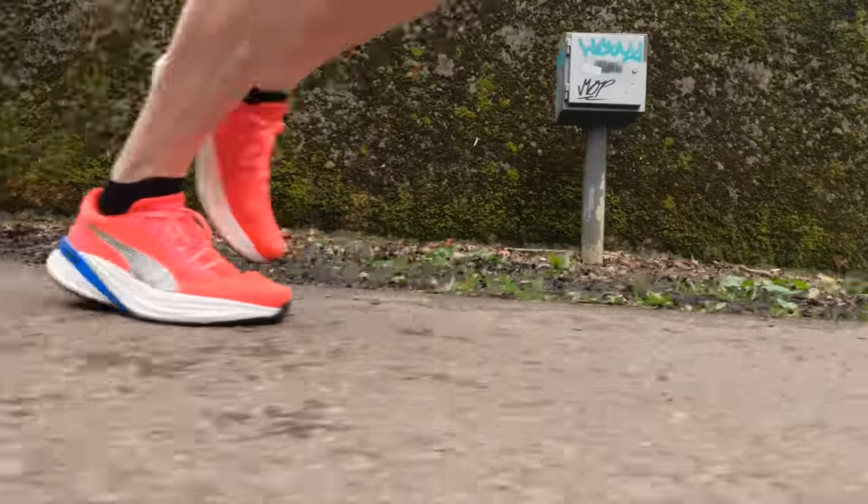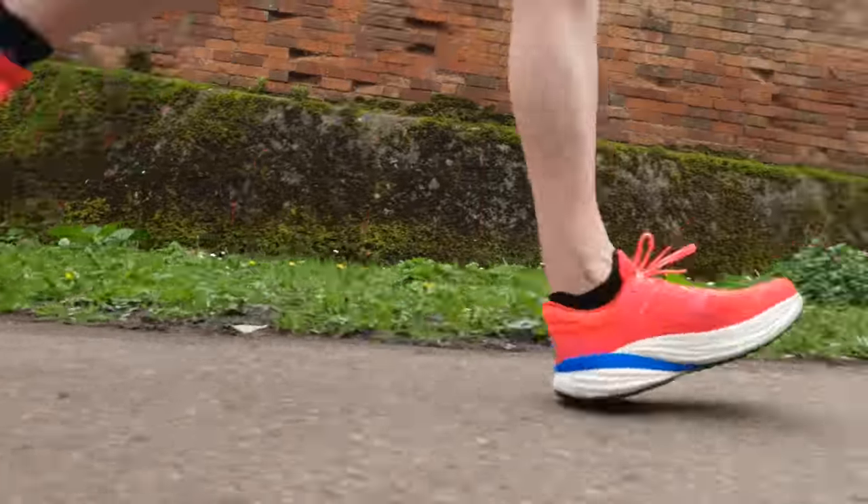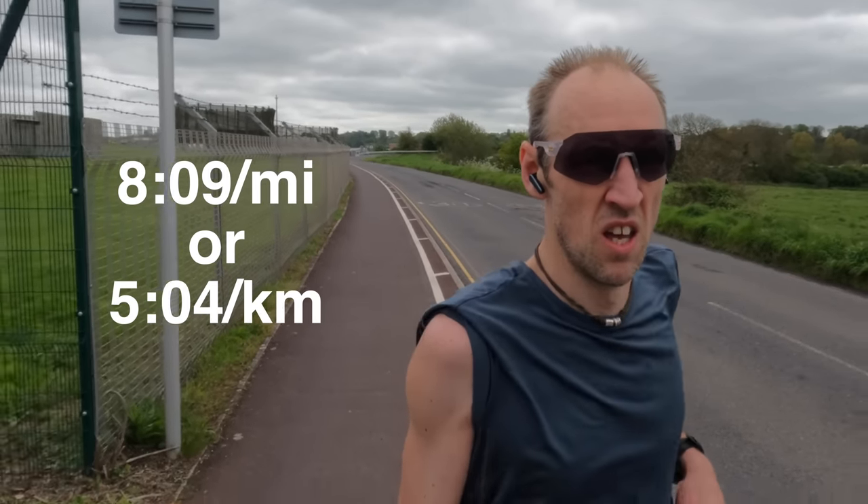A week of base level runs — this one today 10 miles, around about 16k. 8 minutes 9 seconds per mile or 5 minutes 4 seconds per kilometre. Keeping things very sustainable today without pushing the effort too hard. I couldn't really do that anyway because I had a gig the night before — it was pretty strenuous.